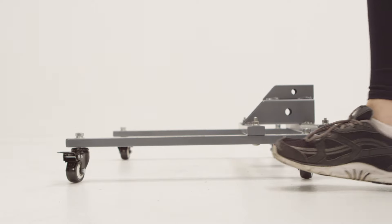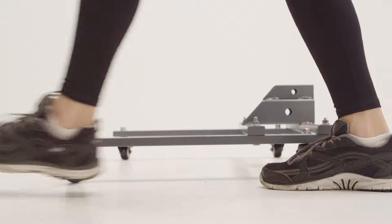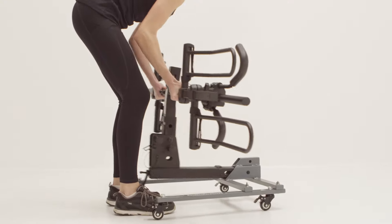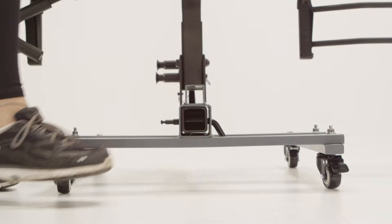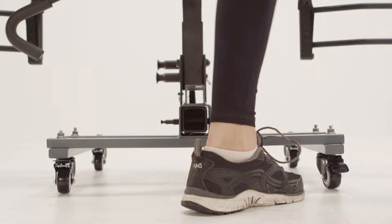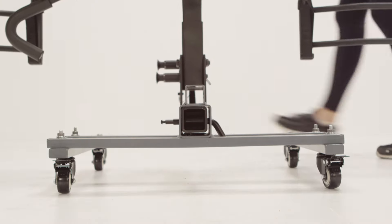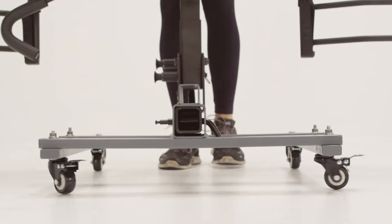Wearing shoes, gently press the tab of the caster down with your foot to lock it. Lock all four casters. Place the tip of your shoe below the tab and lift up to unlock the casters, then roll the rack valet to its destination.